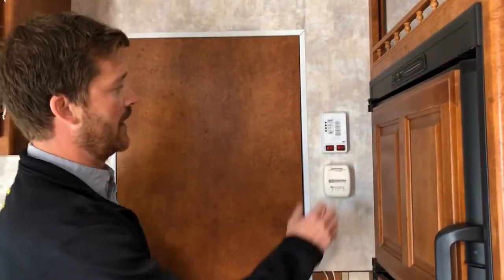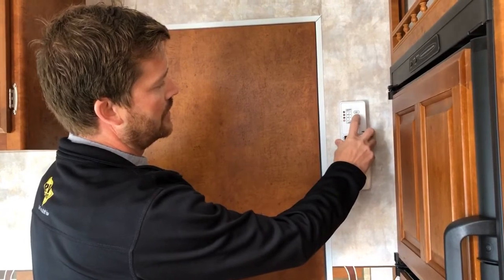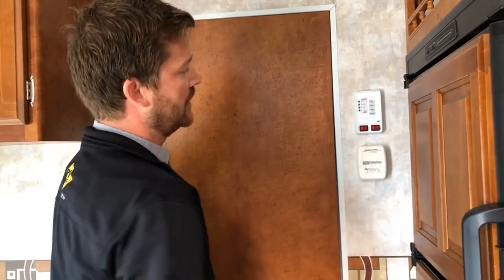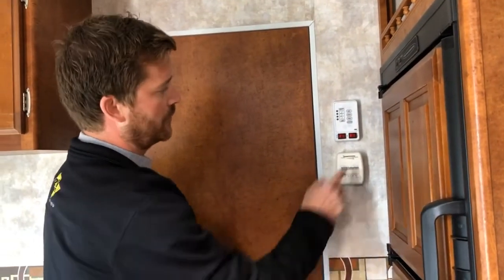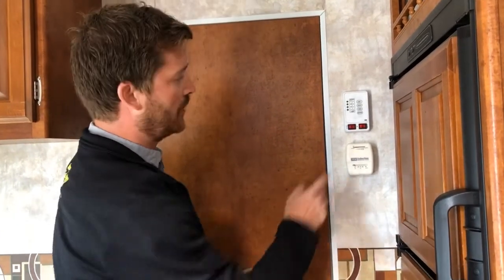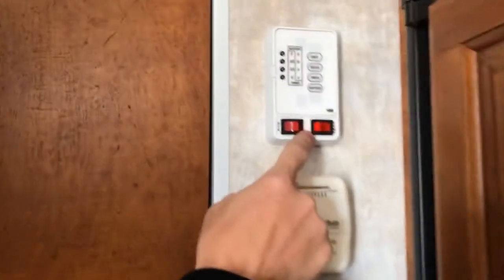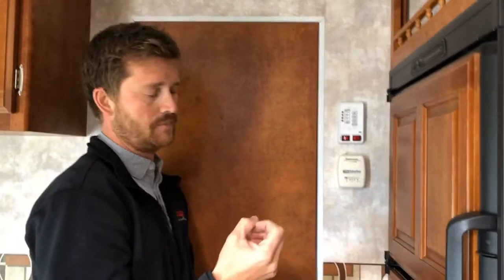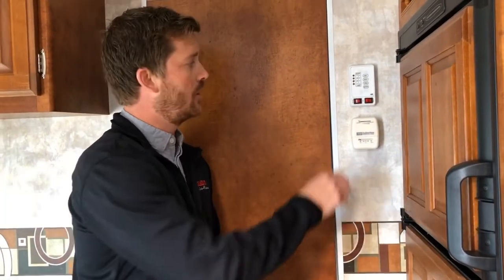Right above that is your monitor panel — you can see that your battery is completely charged, fresh tank completely empty, and black and grey holding tanks are both completely empty. Right here is where you'll activate your water pump and hot water tank. If you're operating off your fresh water tank reserve, you'll have to turn on the water pump. To operate your hot water tank on propane, turn the hot water heater switch on. The red light that comes on is a fault light indicating the tank is not yet running — after a few seconds you should hear the direct spark and the tank light up.